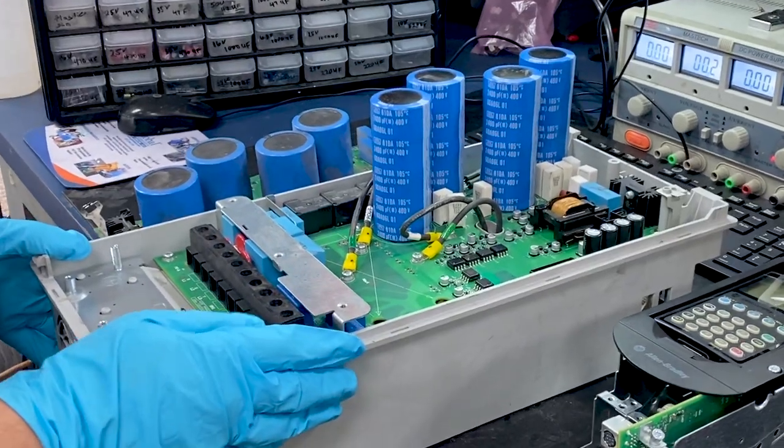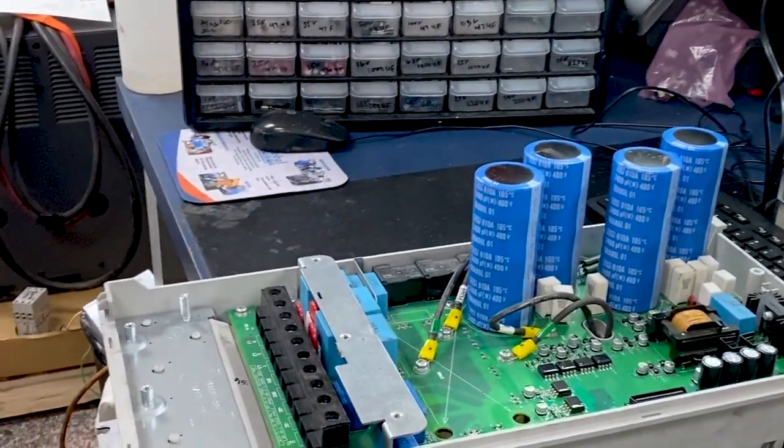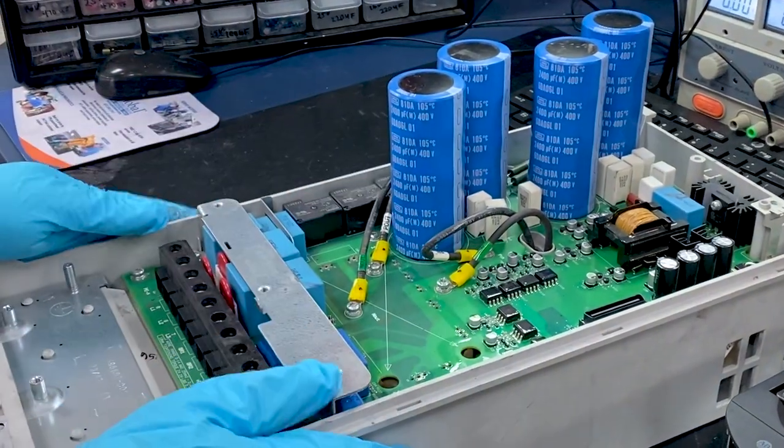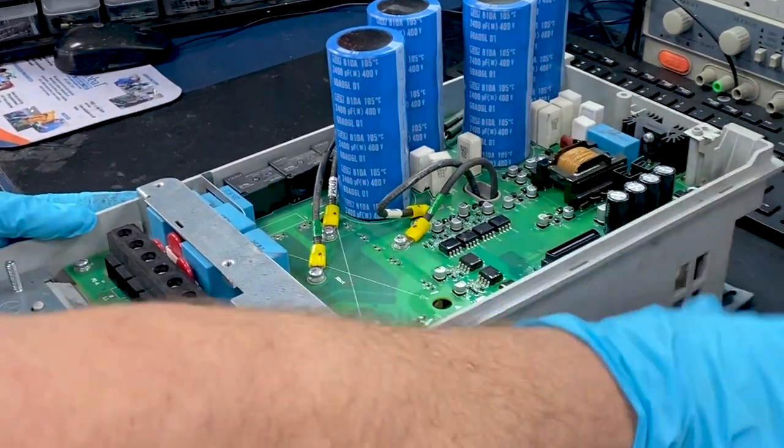Now we've got the new board fully installed. We've got all the connections made, and we're ready to go to our next phase of testing, which is attaching the control basket, putting the case on, and then doing a live test.